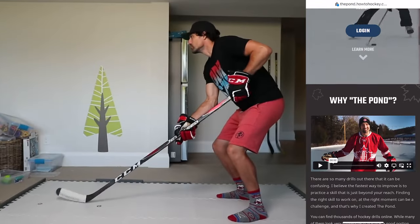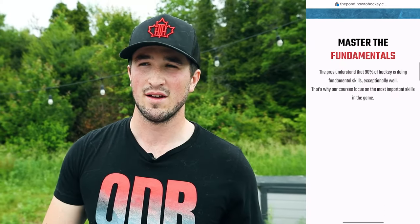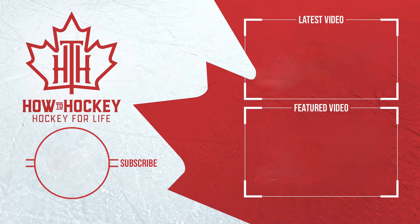Those three tips will make your backhand infinitely better, I promise you. If you have any questions, drop a comment down below. If you really want to take your training to the next level, we have courses on the pond designed for beginners to intermediate — we're trying to get you out there having fun playing hockey, and that's what this channel is all about. See you in the next video.